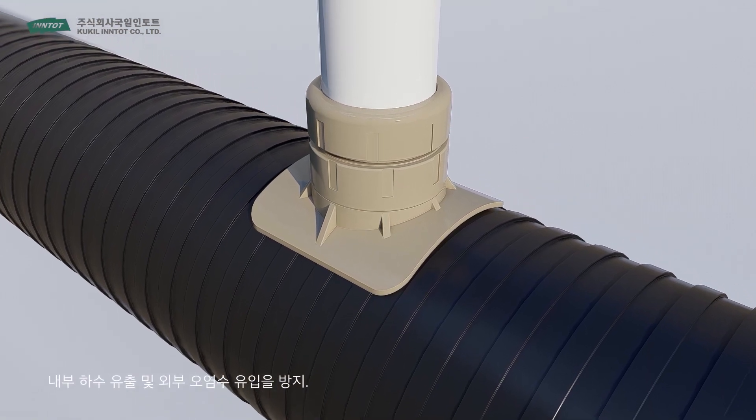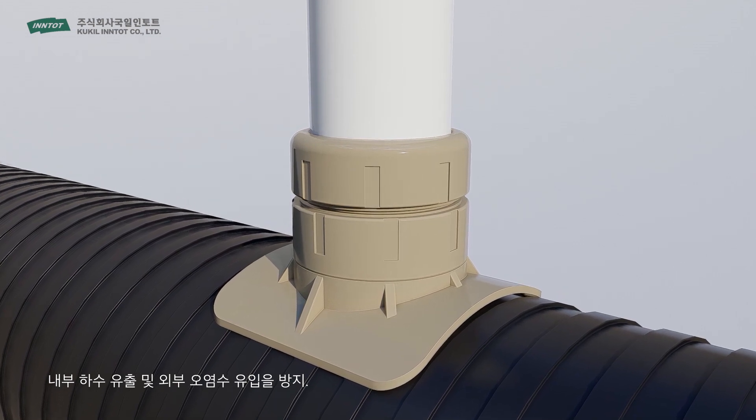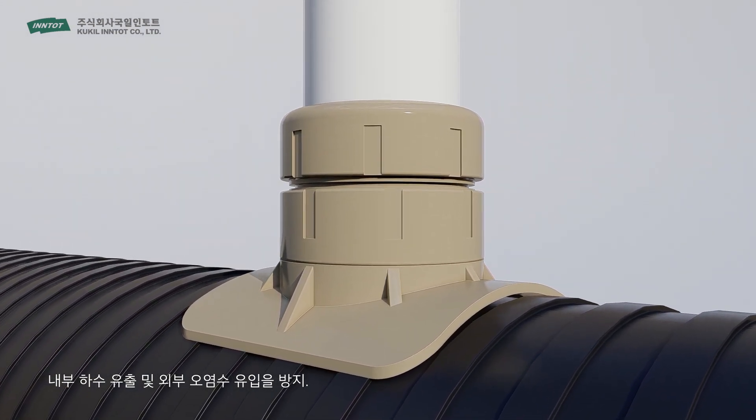LS Branch Pipe is easy to install but highly durable, and the tight attachment and inner packing stops any sewage from leaking or contaminated water from entering.